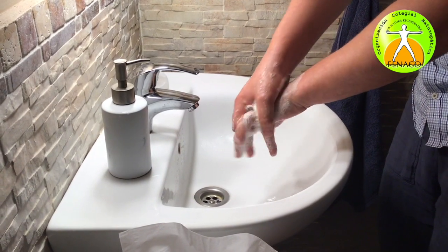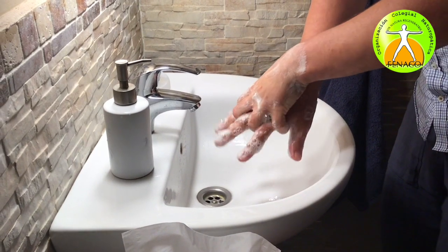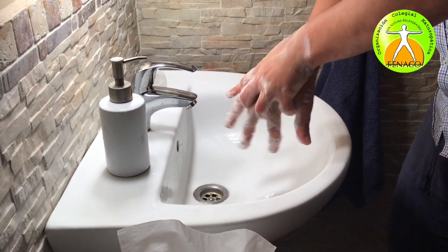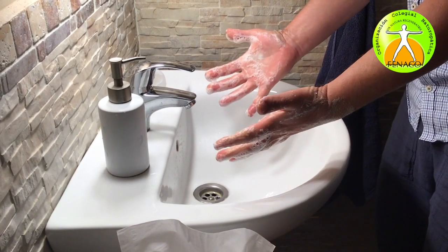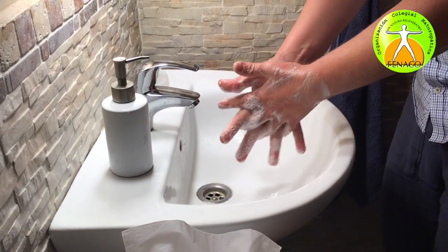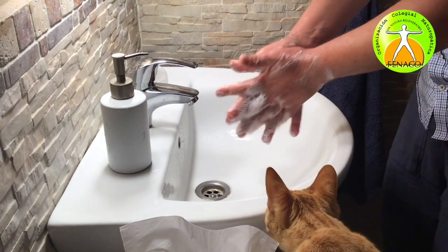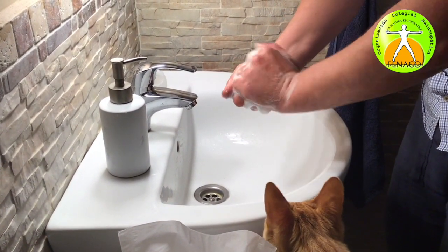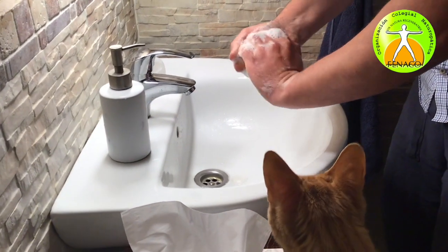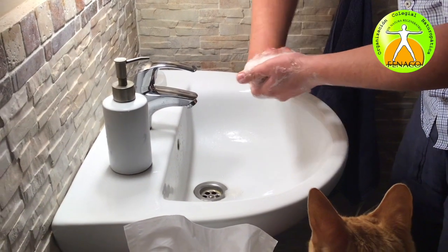Next step: the right palm over the left dorsum with interlaced fingers, and vice versa. Switching back, palms together this time with fingers interlaced. Now the backs of fingers with opposing palms, fingers interlaced, vice versa.